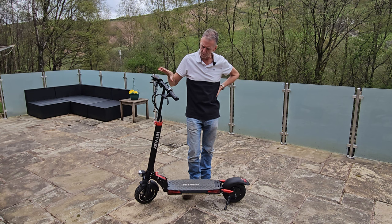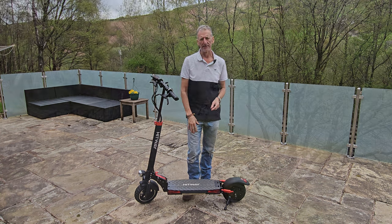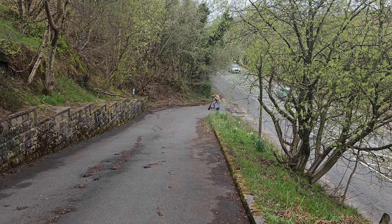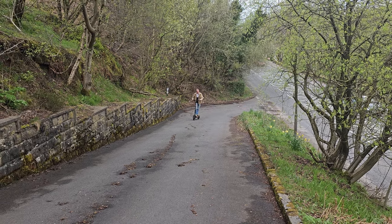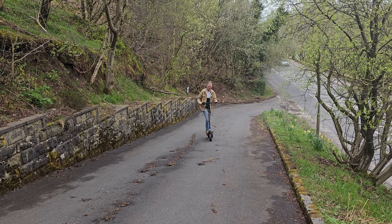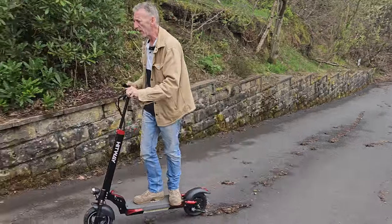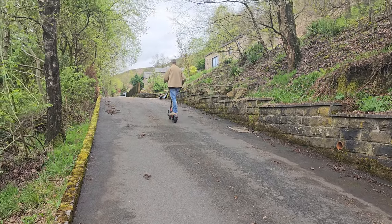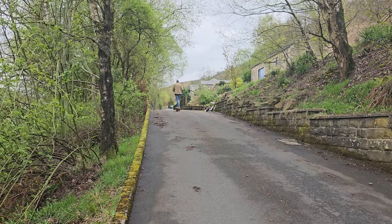The Okai wouldn't have a chance getting up this hill, but the Hitway sets off and takes it. I'm certainly not saying it's the fastest scooter, but it gets me up without weaving — and I'm in the lowest gear too. The other scooters simply couldn't do that.